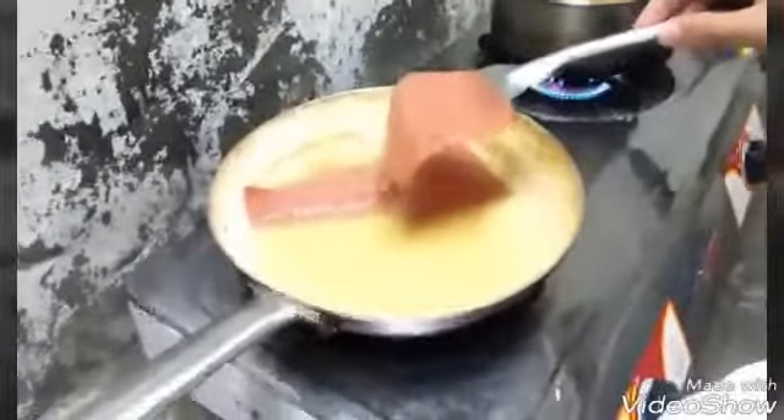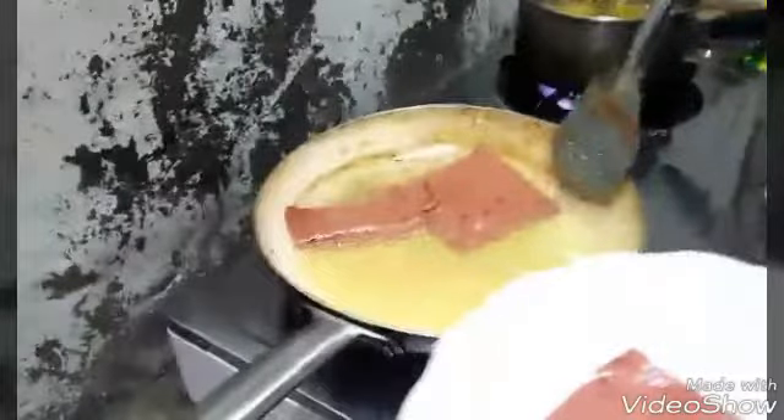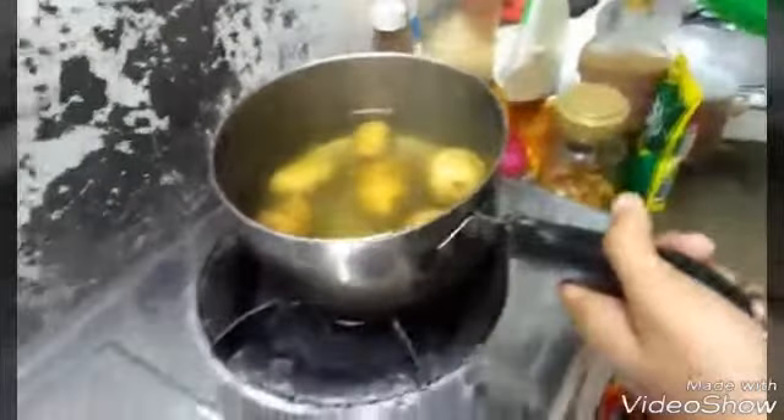When the ham is golden brown, you have to set it aside. When the potato is already cooked, you have to strain it.